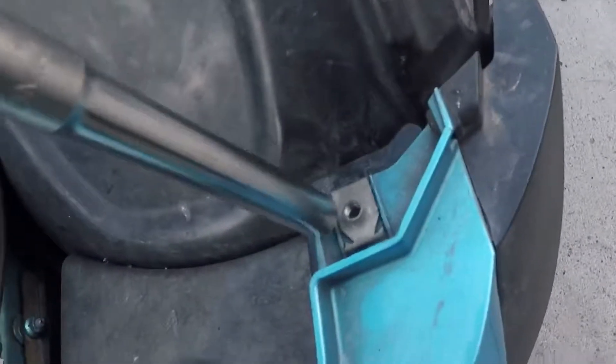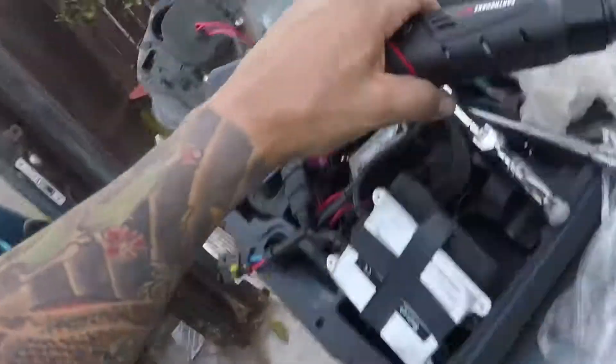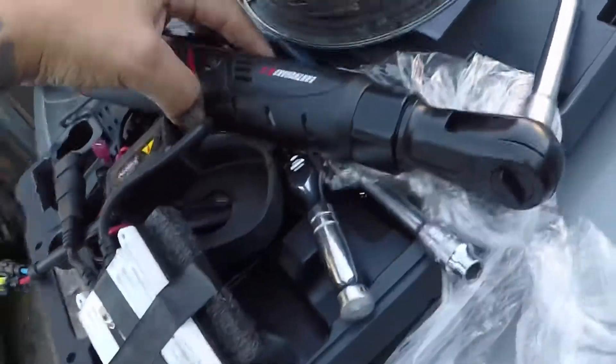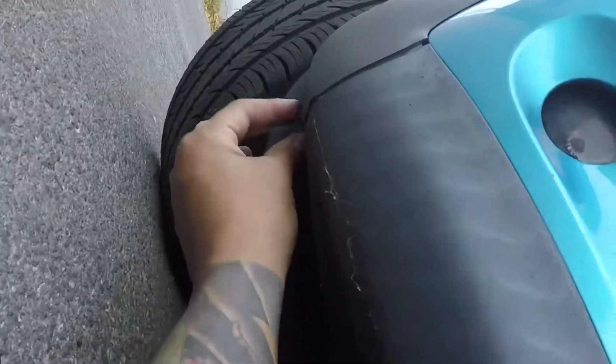So to remove the bumper, you remove that screw here, here, and another one here. Zip ties are life — that was the previous owner, not me. I just got this car about two weeks ago. And then there's a gang of little screws at the bottom of this bumper. Should be about seven of them, and this thing should come right off.